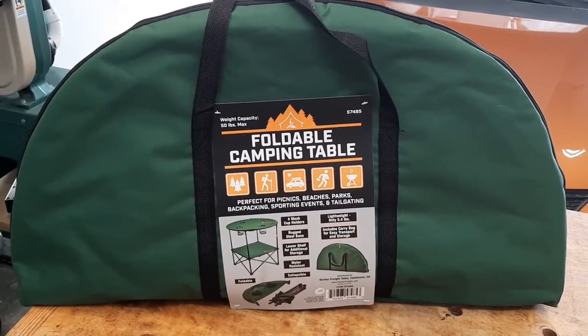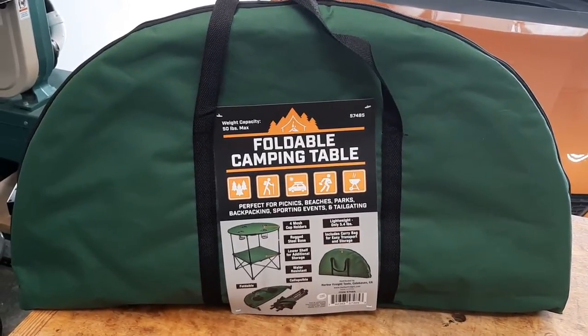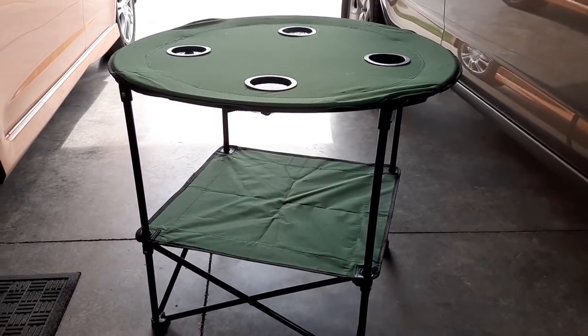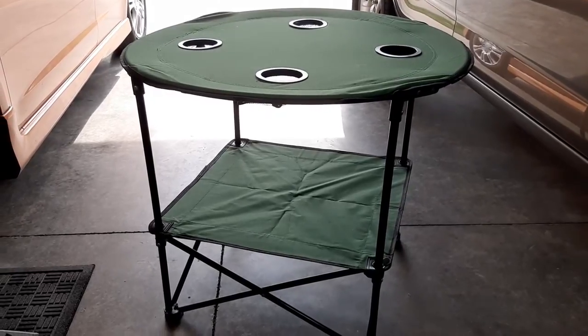I'll take it out of the bag here and assemble it for you. And here it is assembled. It takes all of about 30 seconds to take it out of the bag and assemble it.